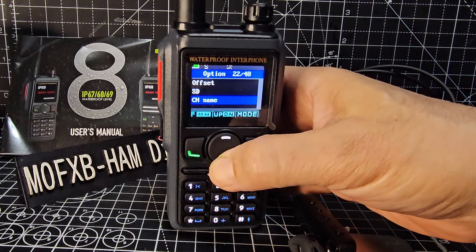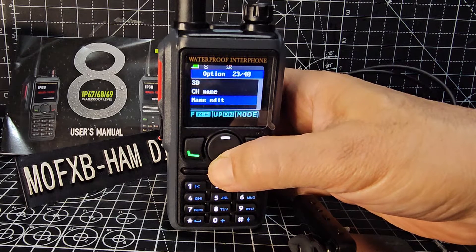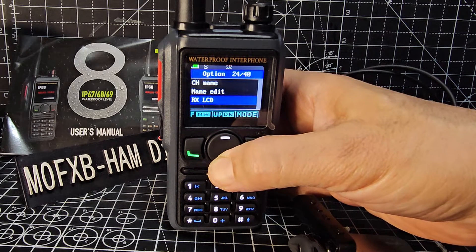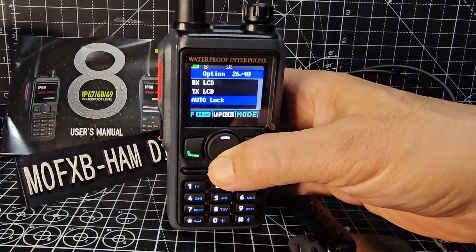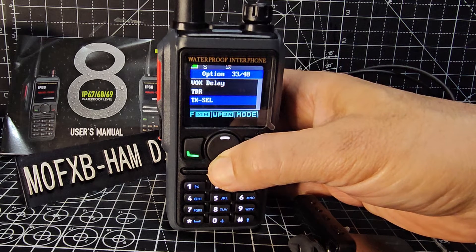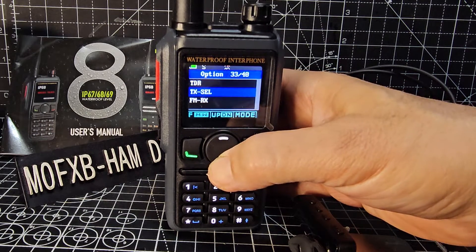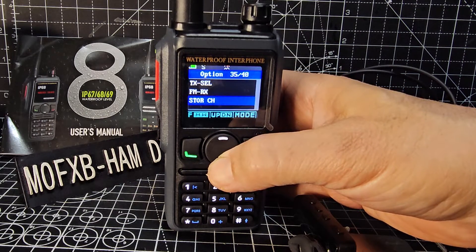Channel name - you can't do that when you're in VFO mode, so we'll forget name edit for now. Keep going past all that. GPS - this is where you turn it on or off. And eventually we'll get to TDR - that's menu 32, twin receive, but only one at a time.